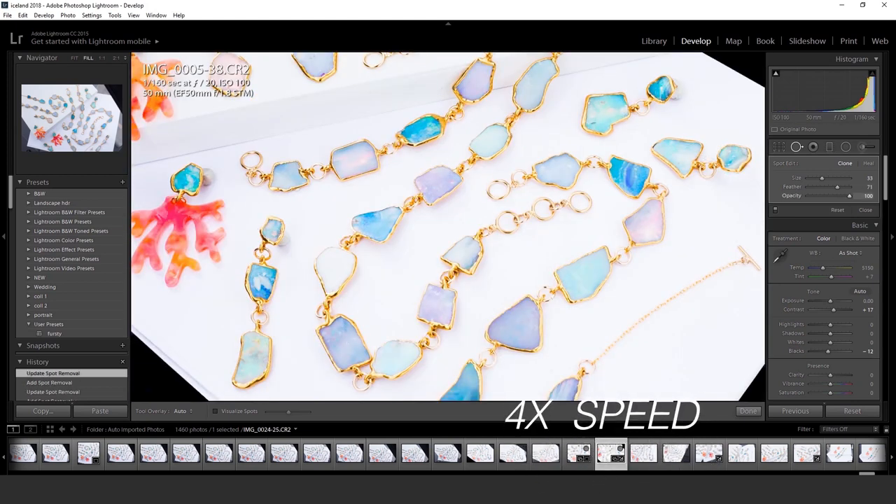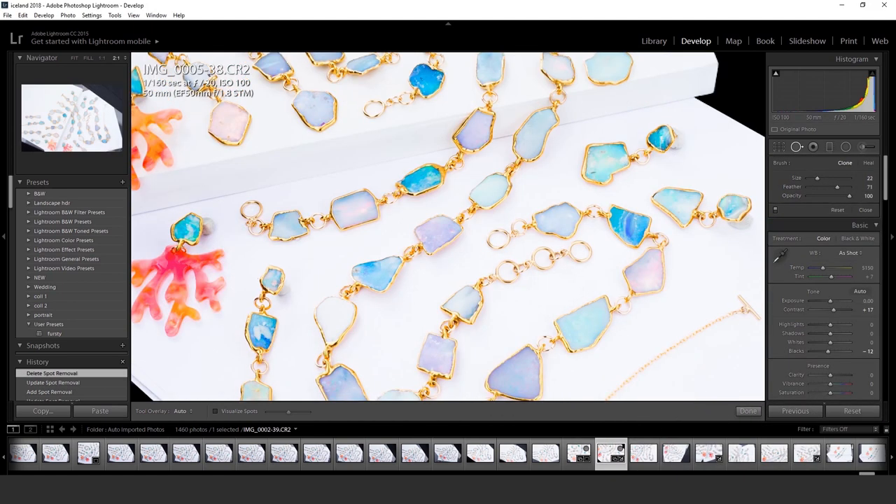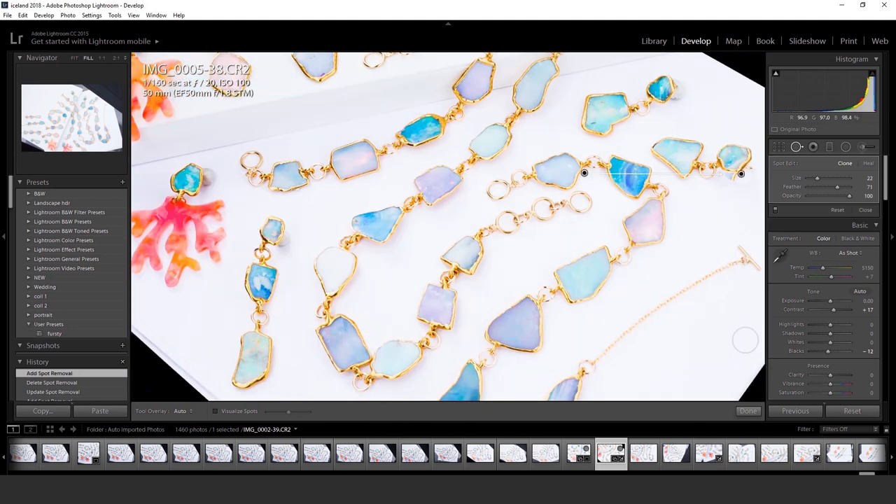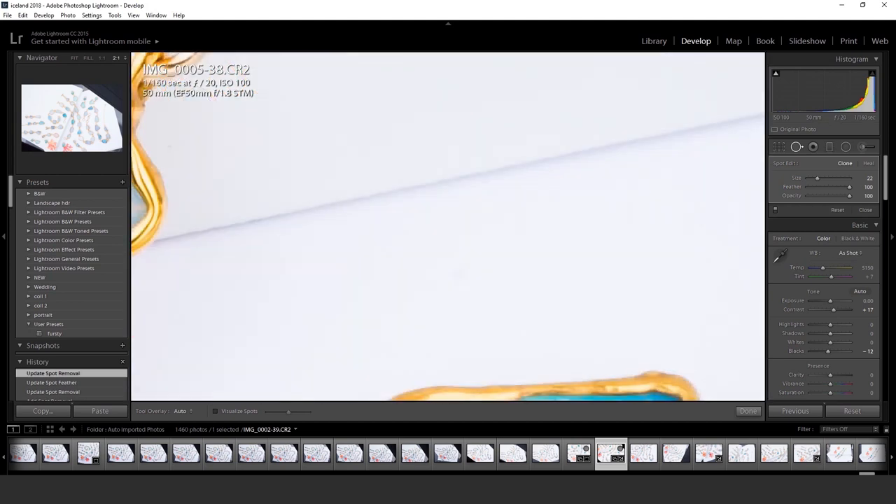I sped the video up by 4x to make it less boring for you to watch. As mentioned before, you don't want to use Photoshop to lie to your customers.